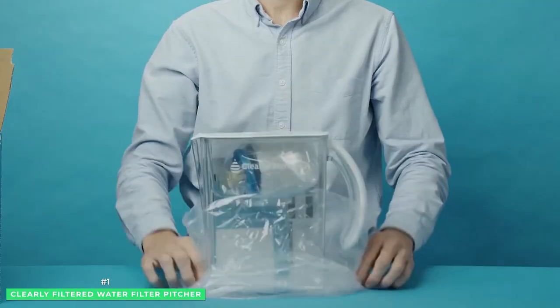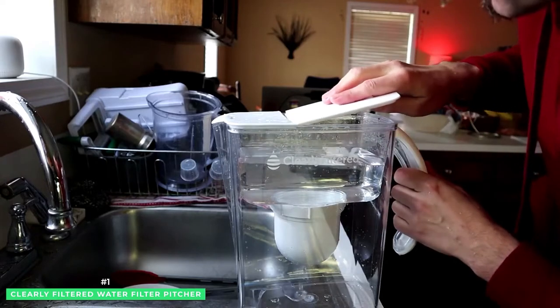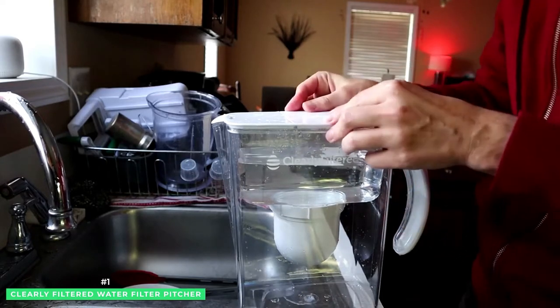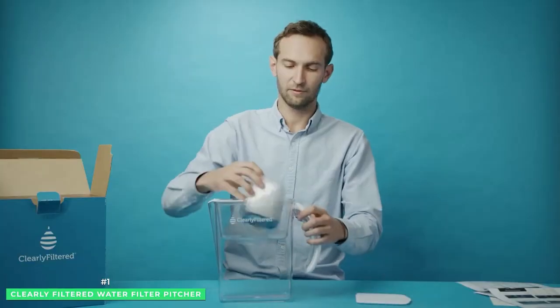The Clearly Filtered Water Filter Pitcher with Affinity Filtration Technology. Clearly Filtered is rewriting the script on water pitcher filtration. While some water filter pitcher alternatives are a light version, Clearly Filtered distinguishes itself with an elite filtration performance.